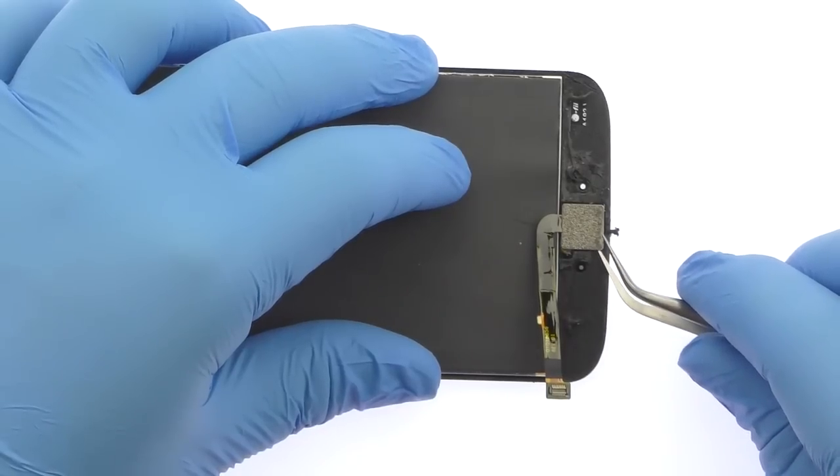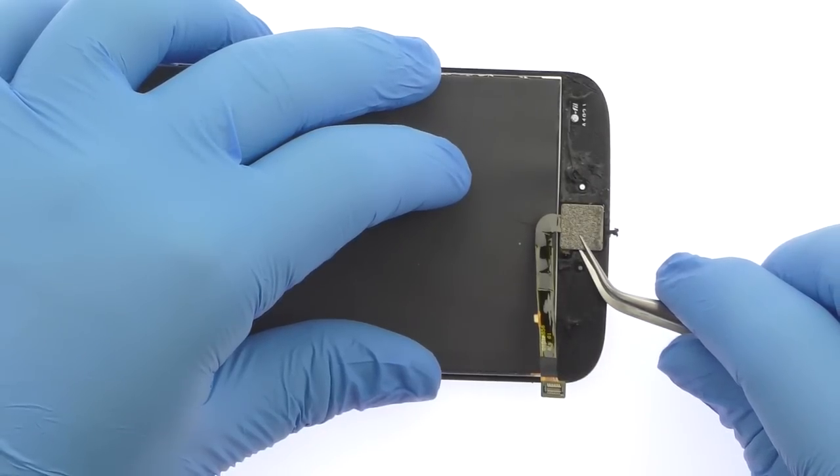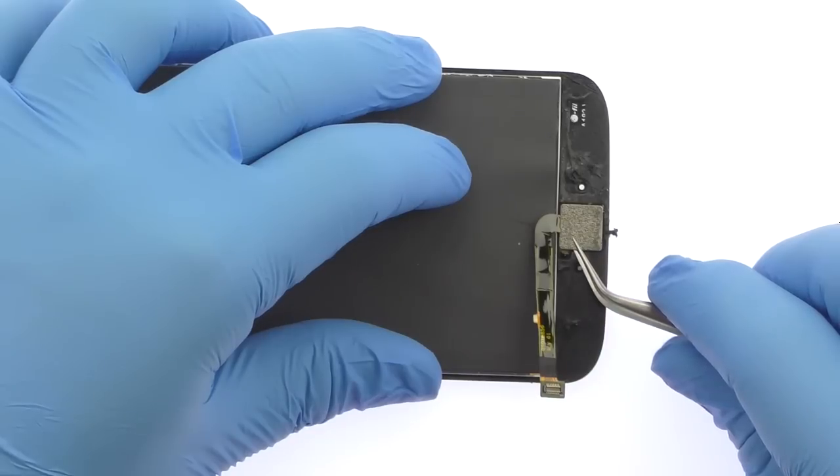Utilizing the fine tip curved tweezers, carefully remove the Moto G4 Plus fingerprint sensor from the front panel.